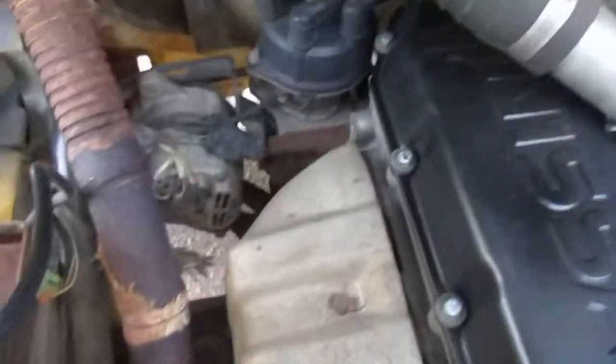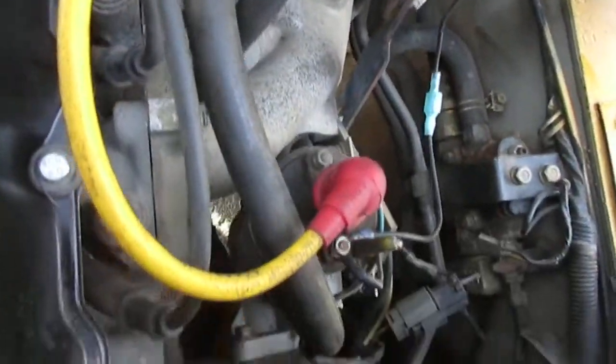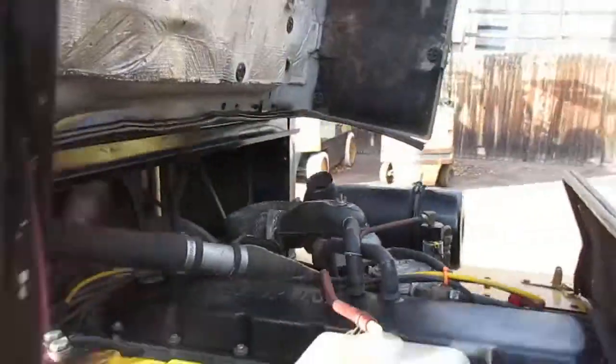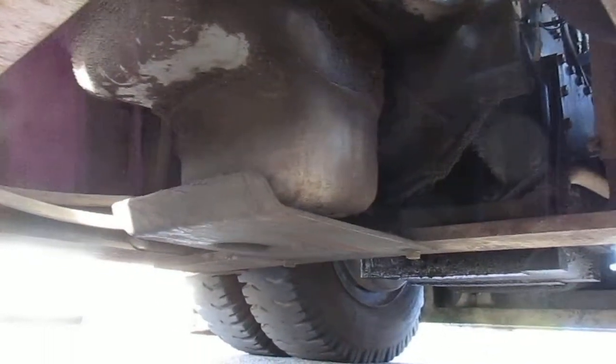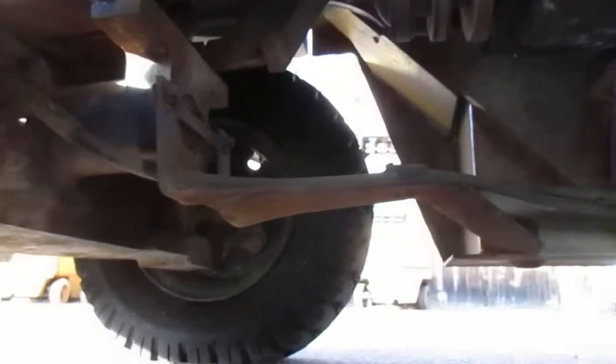Engine is as clean as can be, just went through it. No leaks anywhere. This is definitely my favorite lift here. No leaks, as you can see underneath it.